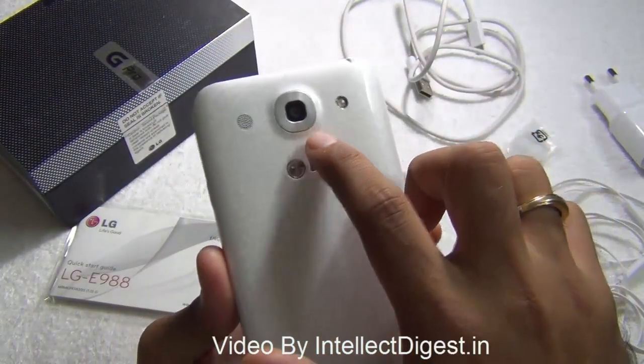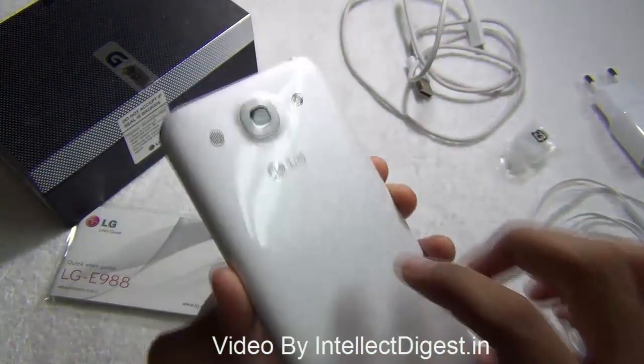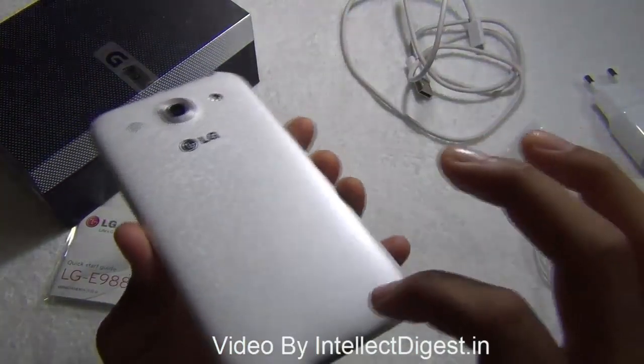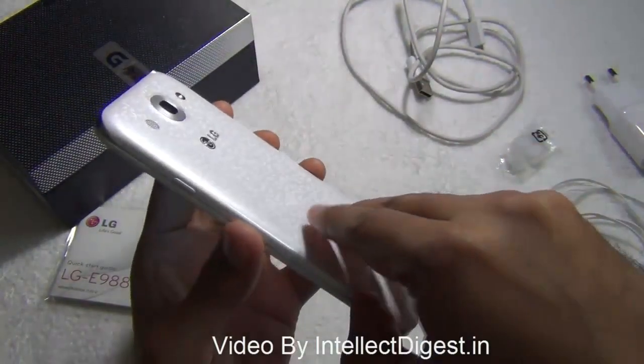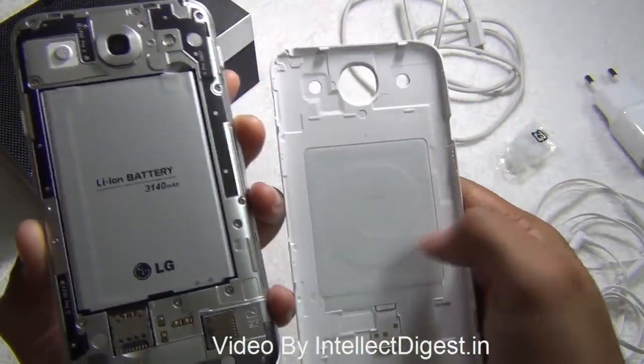A metallic bezel runs all around the phone giving it a premium look. On the rear you have a 13 megapixel shooter — quite a capable camera — with LED flash, and this is the speaker mesh, which slightly gets muffled when you put the phone on a flat surface but does a good job. The back is textured with the kind of texture we see on the LG Nexus 4. The one we have here is white in color; you also get it in black.